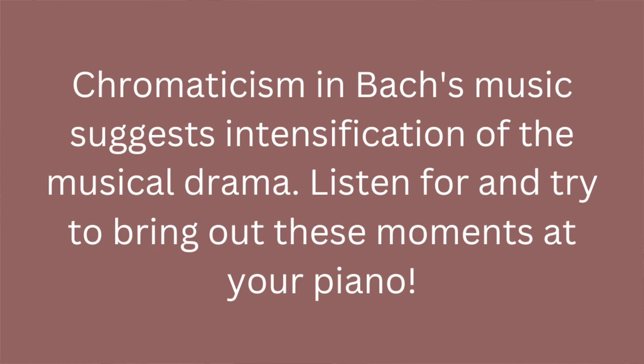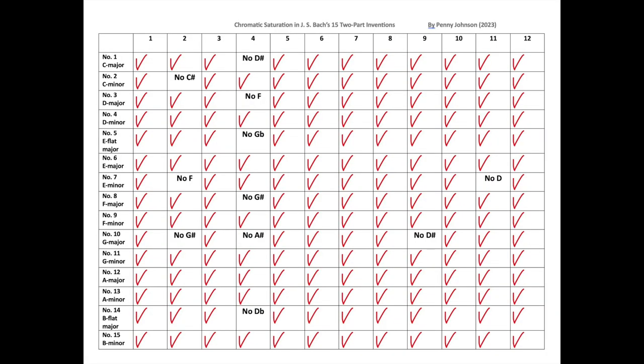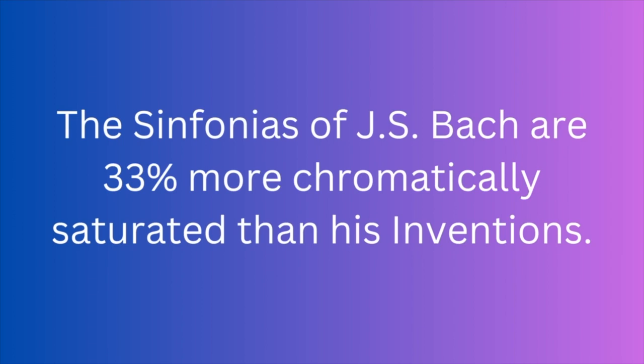I think when Bach's music gets increasingly more chromatic, it suggests drama and musical expression and intensity, as opposed to passages that are more diatonic or in the home key. You'll recall, if you watched that previous video — I'll link it up here in a card — I made a chart for the 15 Inventions, and I made a similar one for the Sinfonias. The main thing that's of interest to me is that the Sinfonias are 33% more chromatically saturated than the Inventions.